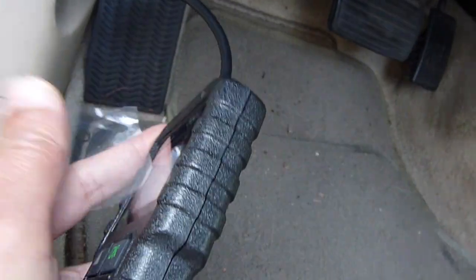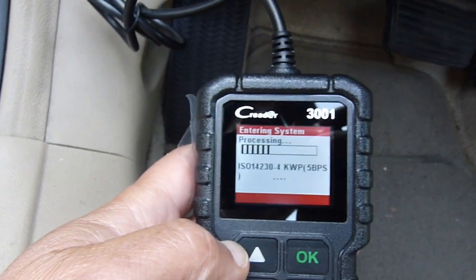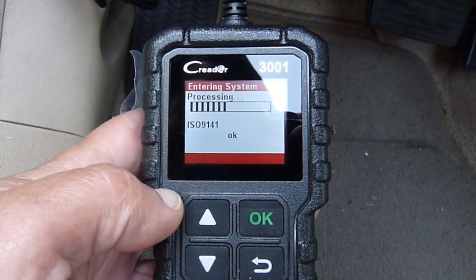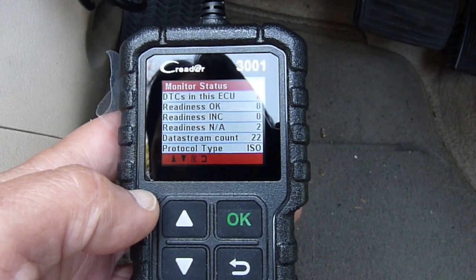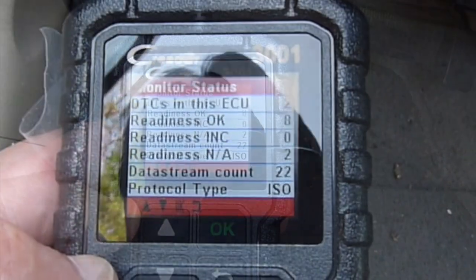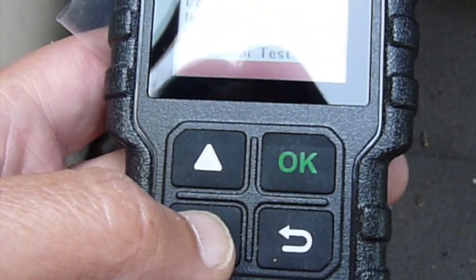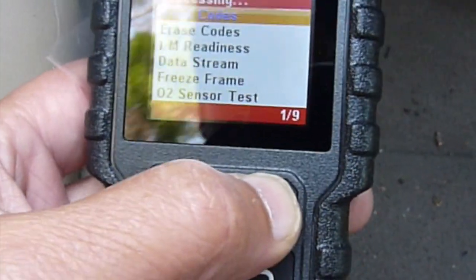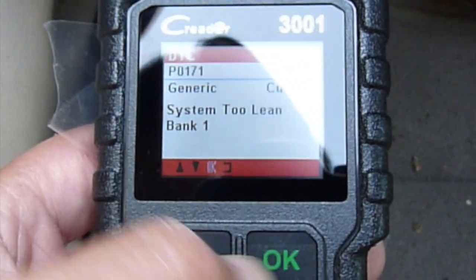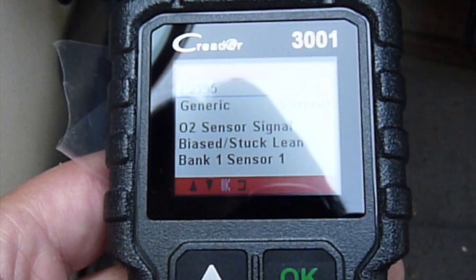Let's pull it off so it's easier to see. It said DTC in this ECU has two problems. So we're going to scroll down and read the codes: system 2 lean, bank 1 — and oxygen sensor signal bias, stuck lean, bank 1, sensor 1.